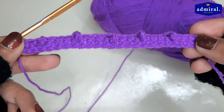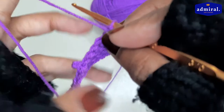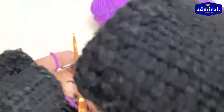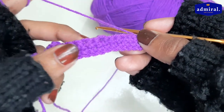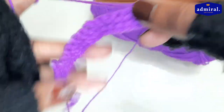Now turn it into the next row and we will make the loop in the entire row, because this stitch is one-sided. I work the loop in the second row, so the loop will be on this side and the other side will not be on this side.